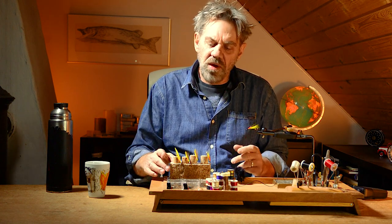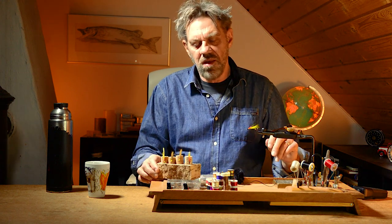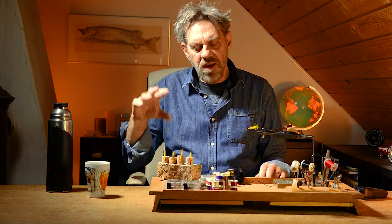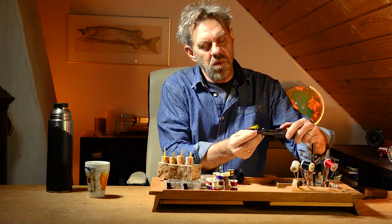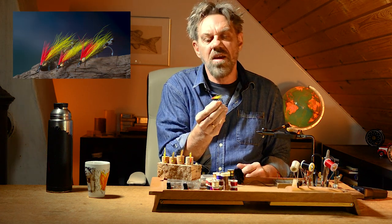Hi guys, Mike Danson here. We are running a Bill Edson theme on the channel at the moment, so we're gonna tie several of Bill Edson's streamer flies and there'll be a film about Bill as well. But today we're gonna tie this one — Bill Edson's Light Tiger.